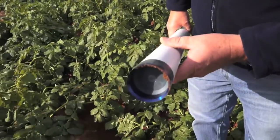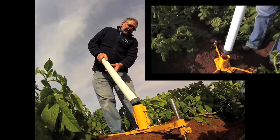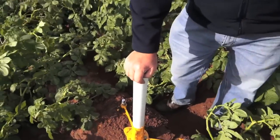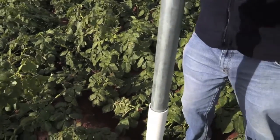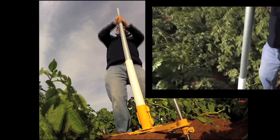Now we basically insert the sealed access tube with a cutting edge at the bottom. The access tube has a cutting edge that is slightly larger. I'm using now a steel pipe that goes in here — it takes away the overburden of soil and ensures a really good tight fit with the soil.